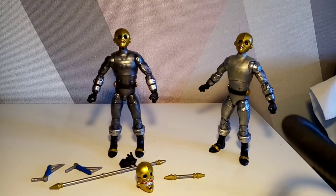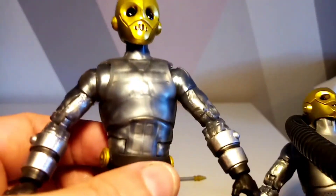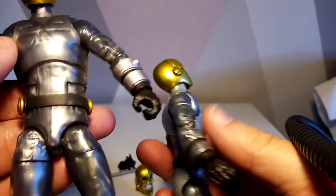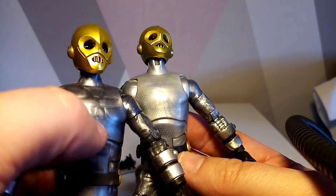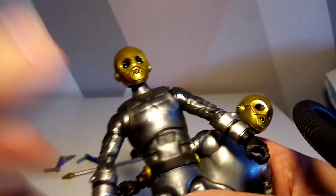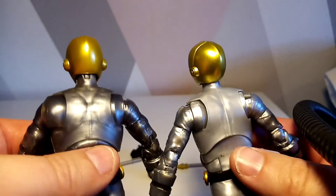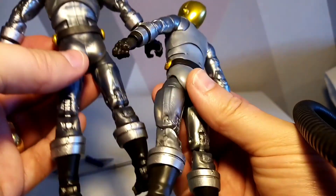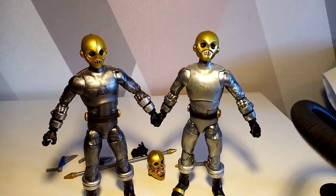Looking more closely at the two figures, the two-pack version looks a very light gray even though it has darker areas throughout. The single release looks noticeably darker and more consistent. The heads appear to be the same with that beautiful shininess. There's also what looks like a little logo mark on the two-pack figure, possibly from paint inconsistency, whereas the single release is more uniform.